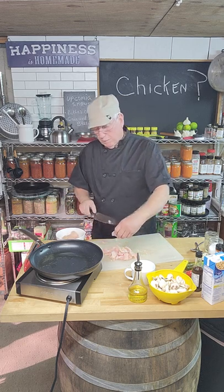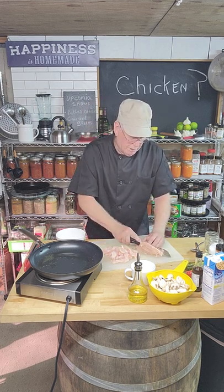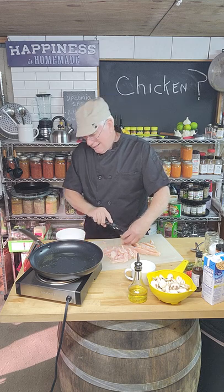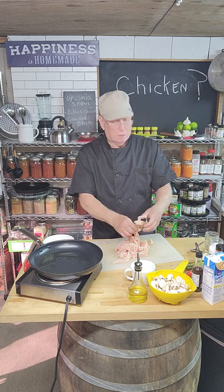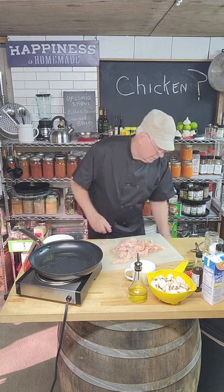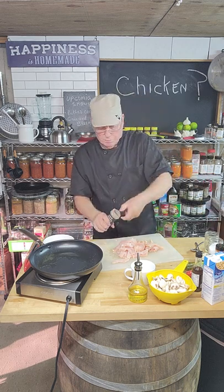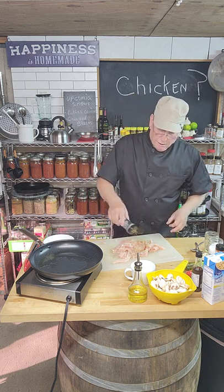I have two chicken breasts and we're just going to keep cutting them up into strips. Now I'll season them — my seasonings are a little unconventional, as always. My hands are dirty but I promise I'll clean them this time. I've got a dampened cloth with sanitizer. Now I'm going to take some poultry seasoning — real simple — and sprinkle that on.